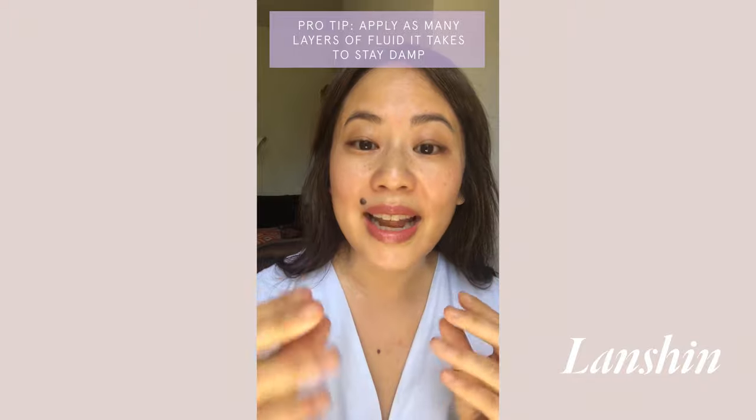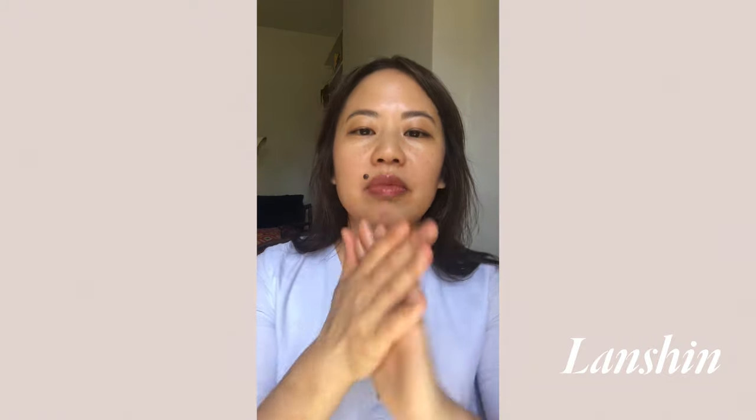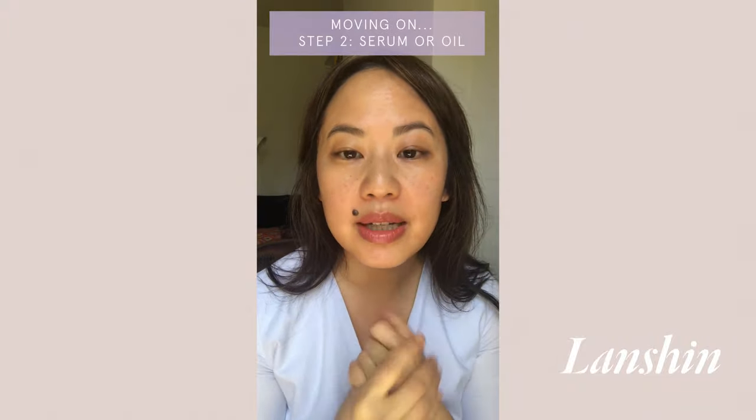Now my skin is damp and I'm ready for my next step. If you're dry by the time you've pressed and massaged in all the fluid, do another round — don't forget your neck. A lot of you will find it very helpful to do a second and sometimes even a third round of hydrating. When I use the Balancing Hypotonic, I just pop it on my hand and press that in. You can also layer different hydrating mists if you're a product lover.